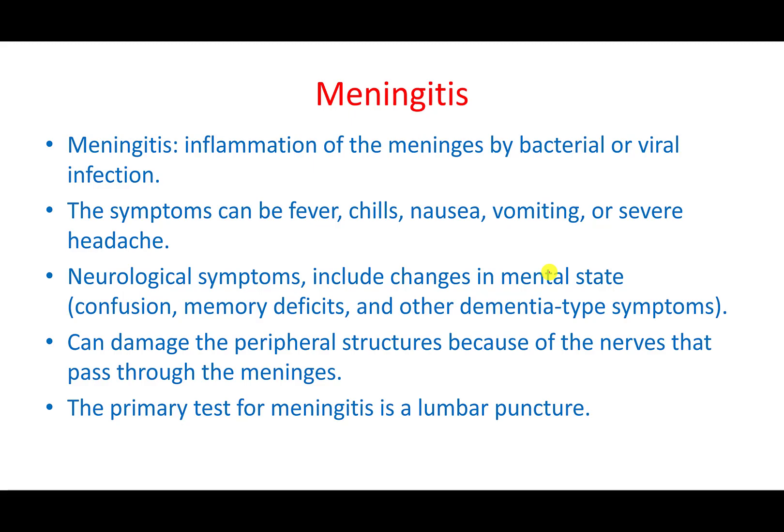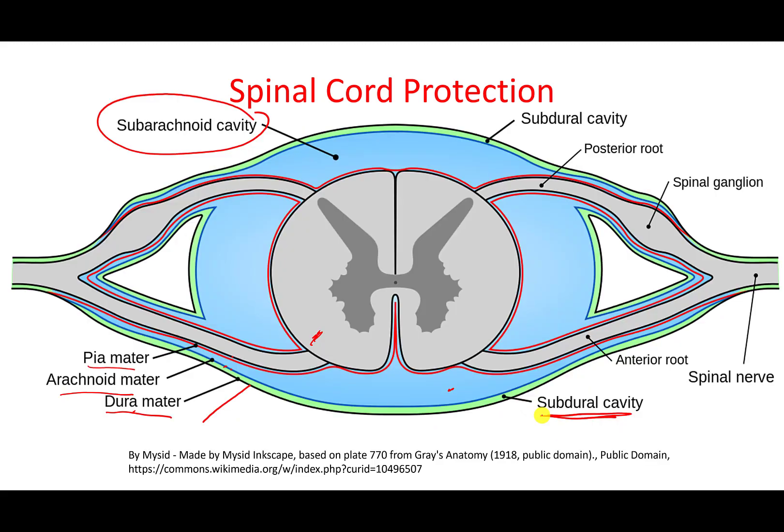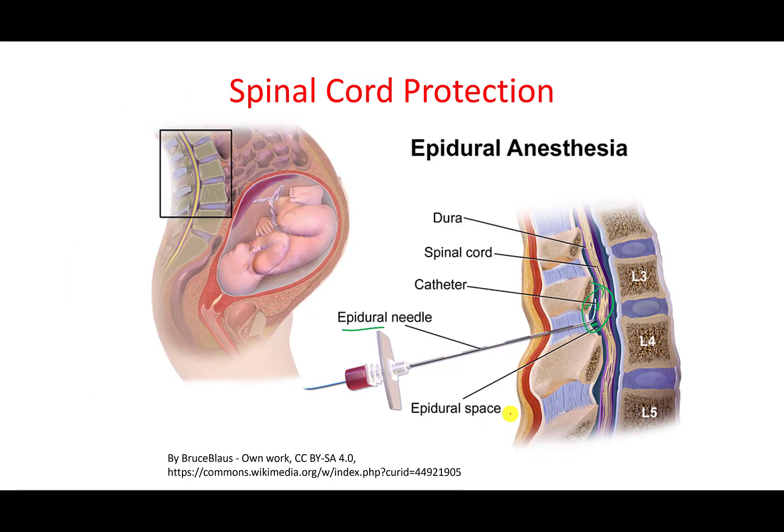In case of infection within the meninges, there is a condition called meningitis, which is inflammation usually caused by bacterial or viral infection. This is a very serious condition because it can affect the mental state of the patient. To test for it, a lumbar puncture is performed to withdraw cerebrospinal fluid (CSF) from the subdural cavity.